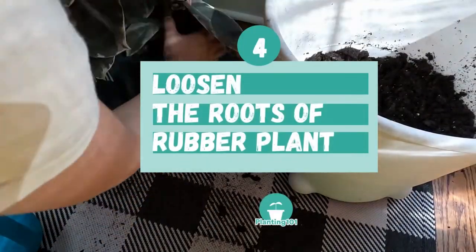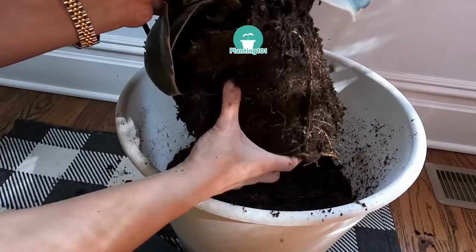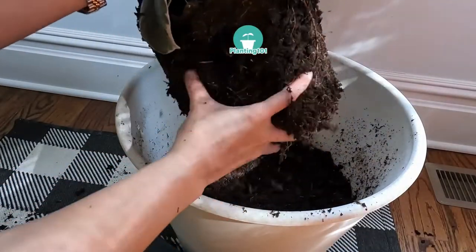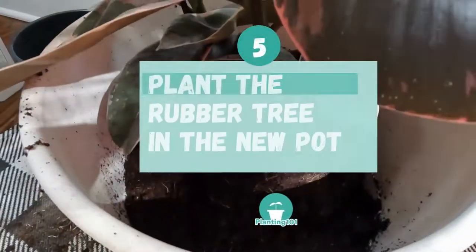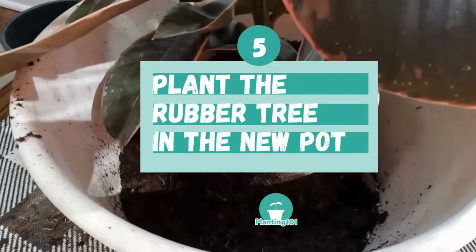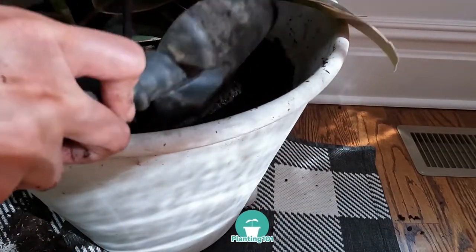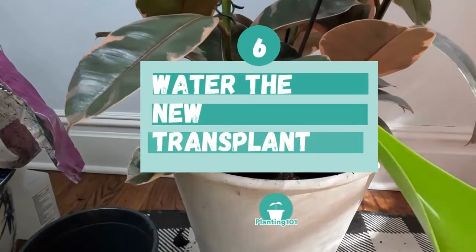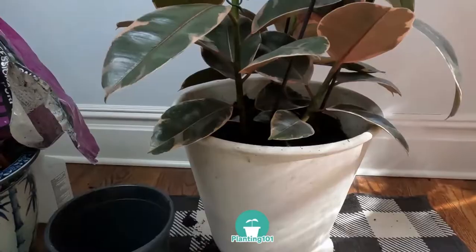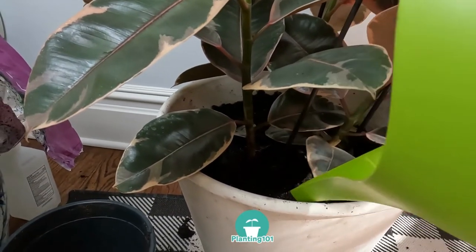Step 4: After you remove the rubber plant from its pot, gently massage the soil to loosen the roots. Loosening the roots will help your rubber tree establish roots in the new pot. Step 5: Center the rubber tree in the new pot, then fill the sides with potting mix, leaving an inch from the rim of the pot. Step 6: Water your new rubber tree thoroughly, then move it to the same spot it used to be in your home.